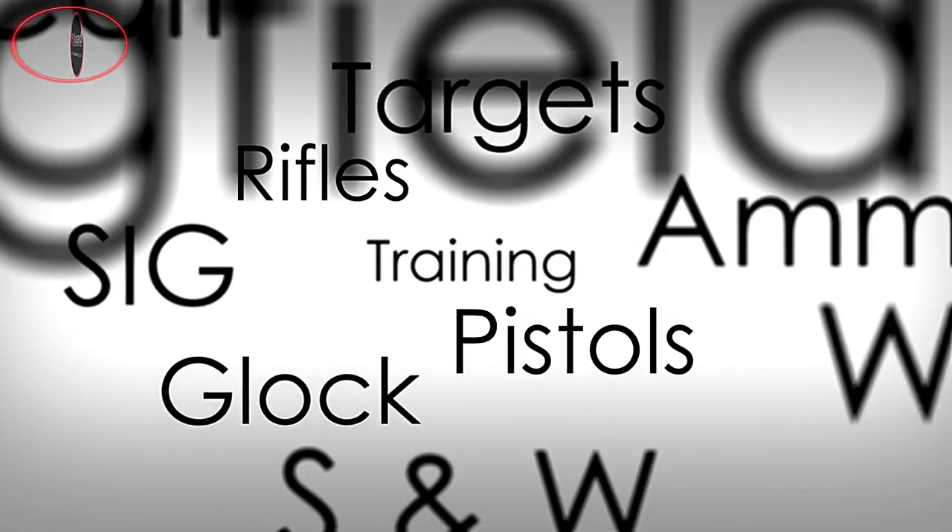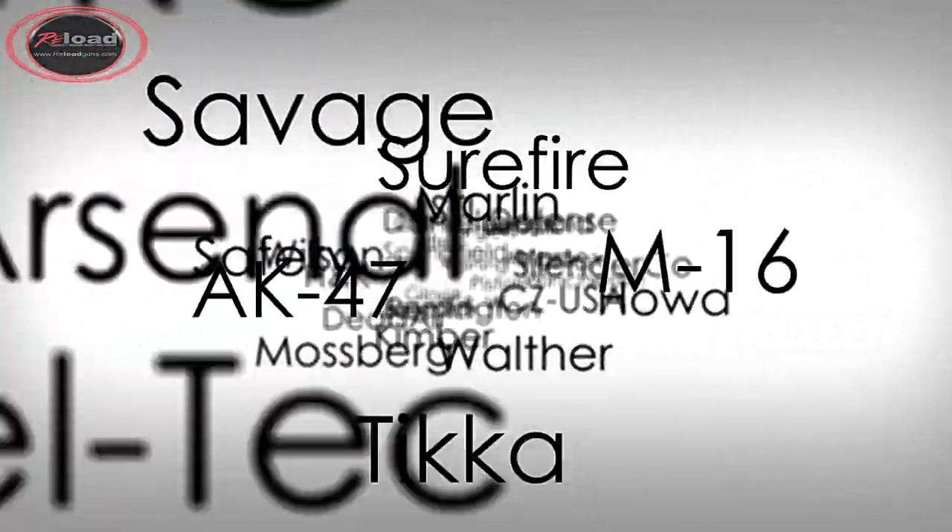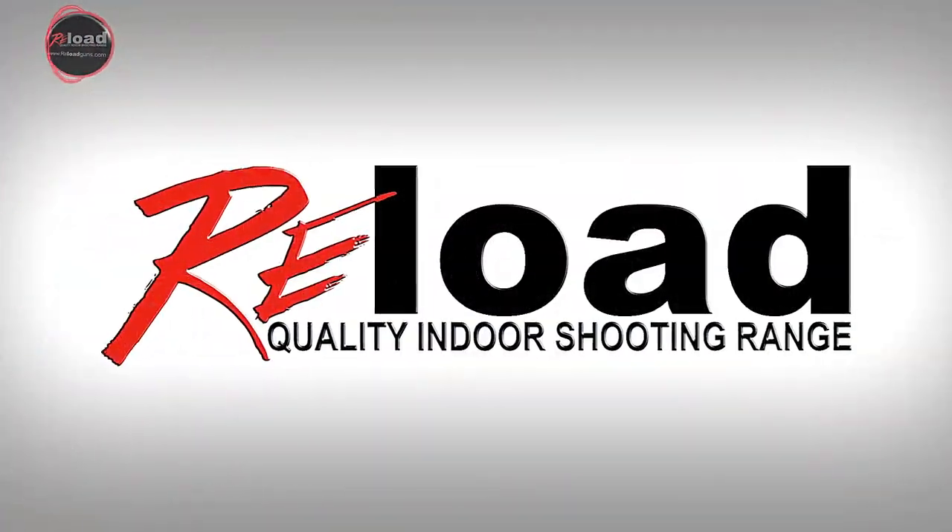Thanks for watching. Practice smart, train hard, have fun and be safe. We hope to see you soon here at Reload Gun Range.